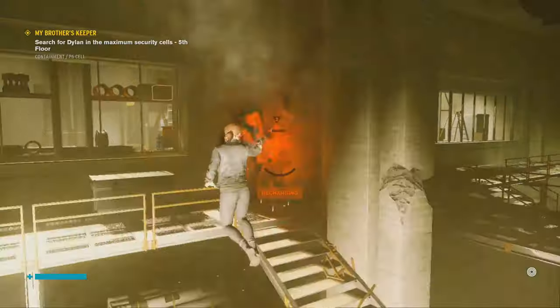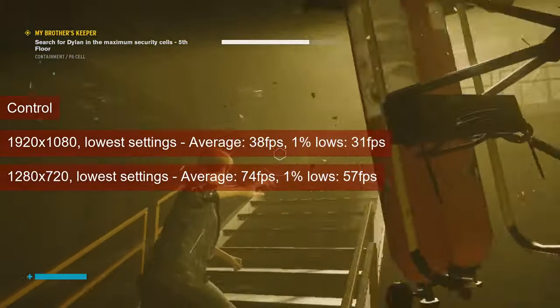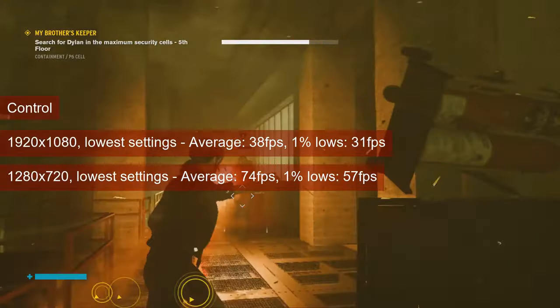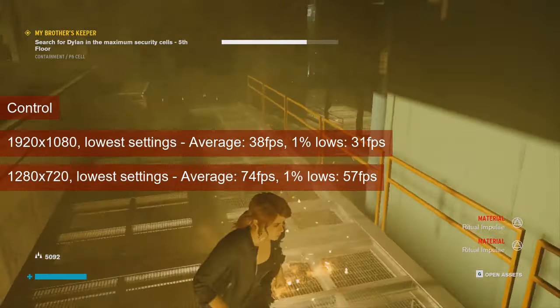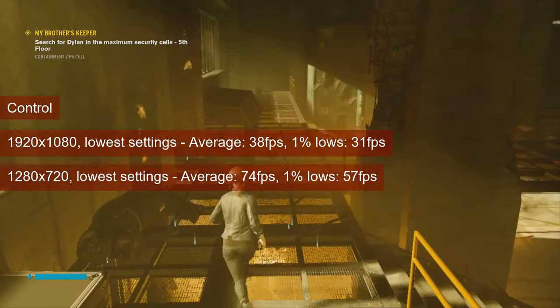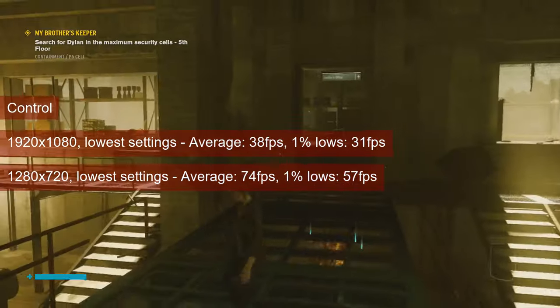At 1080 resolution and low settings, Control is almost playable, with 1% lows reaching 31fps and the average settling at 38. While playable, you may want to drop the resolution to get a bit of extra performance. 720 resolution will get you 74fps for the average and 57fps for the 1% lows.